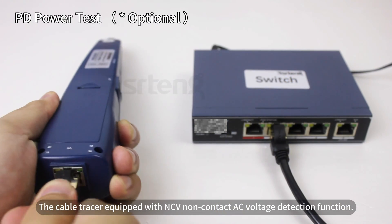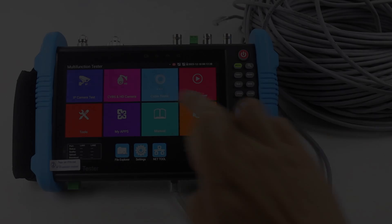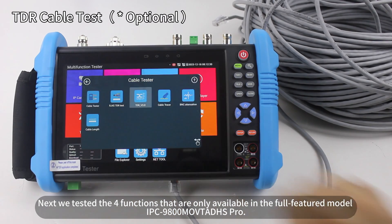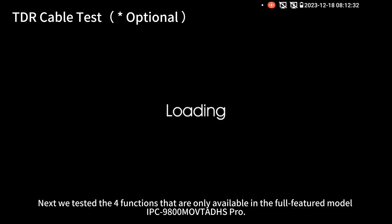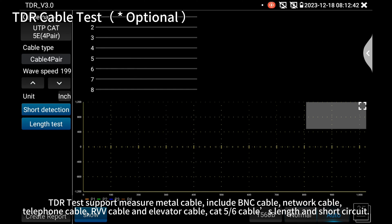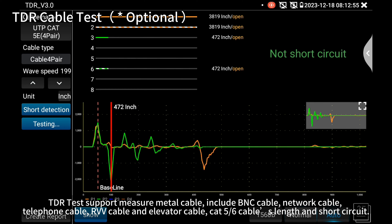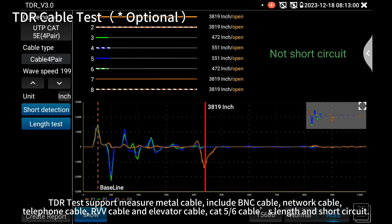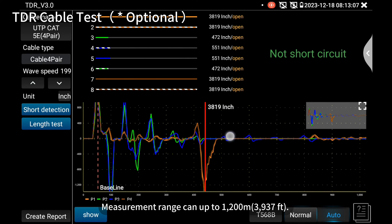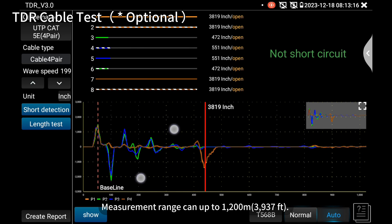The cable tracer is equipped with an NCV non-contact AC voltage detection function. Next, we test four functions only available in the model IPC-9800 MOVTADHS Pro. The TDR test supports measuring metal cables, including BNC cable, network cable, telephone cable, RVV cable, and elevator cable, as well as Cat 5/6 cable lengths and short circuits. Measurement range can be up to 1200 meters (3937 feet).